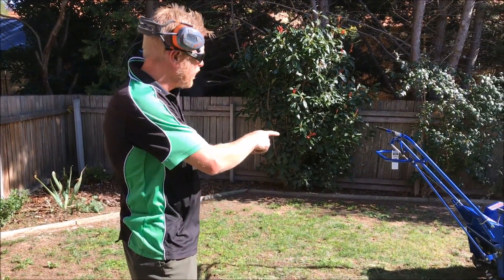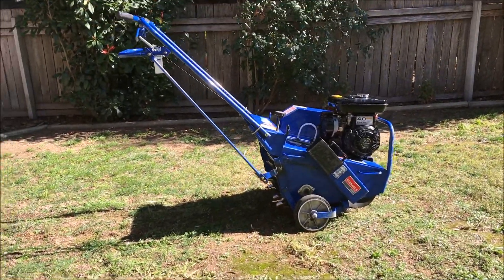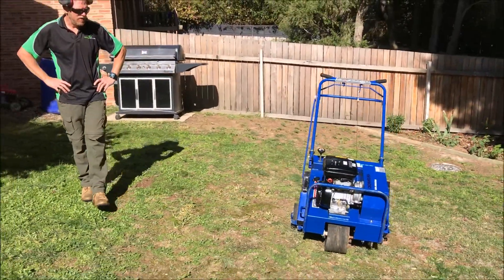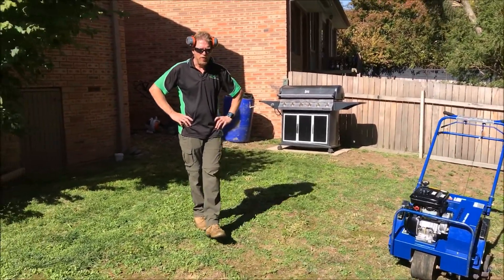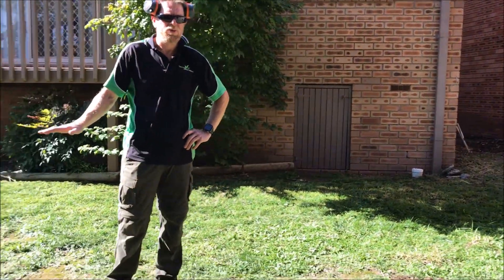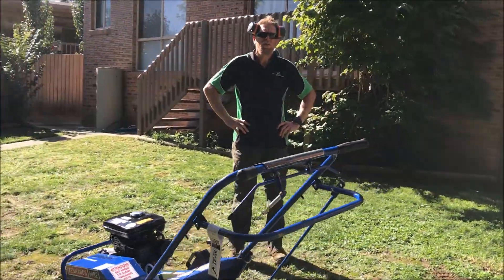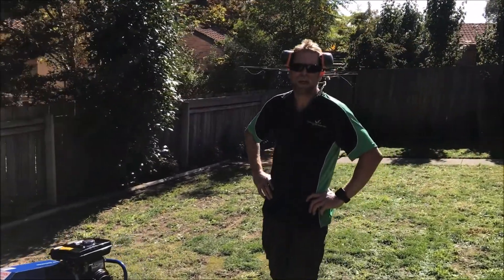So now what we have to do is use this lawn corer, which will pull plugs out of the turf and aerate the lawn. After we've done that, we'll spread some topsoil over the top, also some seed and also some fertiliser to help it get going.